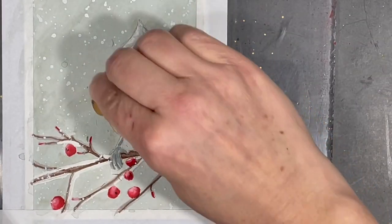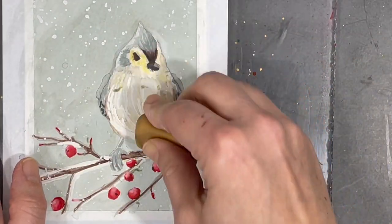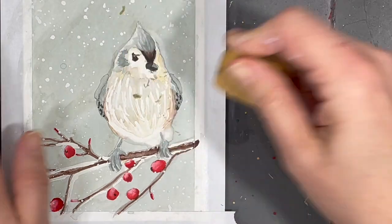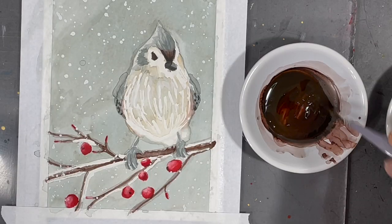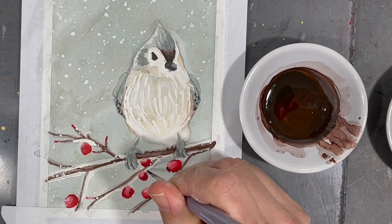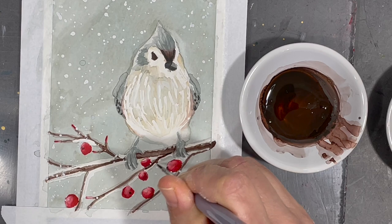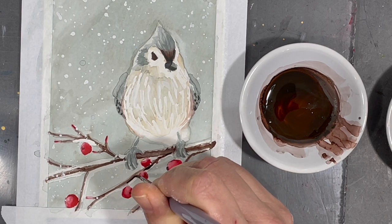I'm feeling ready to move on to the final stages of my painting so I'm using an eraser to remove the dried masking fluid, and just like that my painting now has some more highlights. My masking fluid applicator brush doesn't have a very fine tip and so certain areas seem to have been a bit heavy on the masking, so now I'm going in with some brown to correct some of those areas that I don't want to leave white.